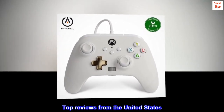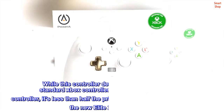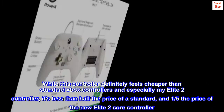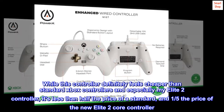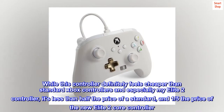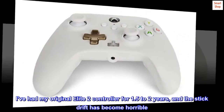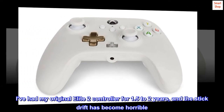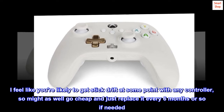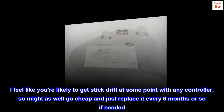Top reviews from the United States: Excellent value. While this controller definitely feels cheaper than standard Xbox controllers and especially my Elite 2 controller, it's less than half the price of a standard, and one-fifth the price of the new Elite 2 core controller. I've had my original Elite 2 controller for 1.5 to 2 years, and the stick drift has become horrible. I feel like you're likely to get stick drift at some point with any controller, so might as well go cheap and just replace it every 6 months or so if needed.